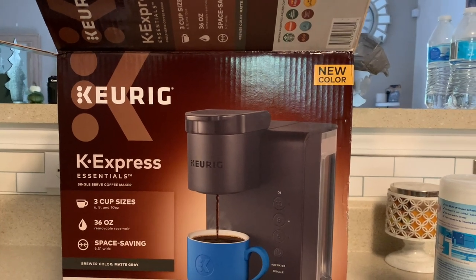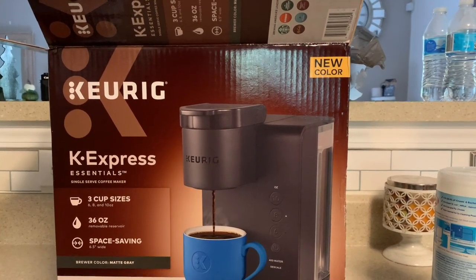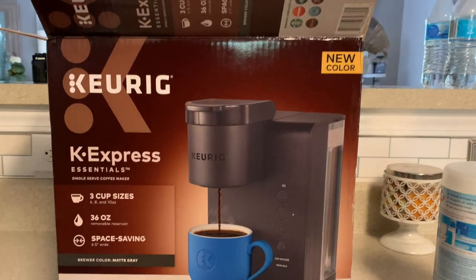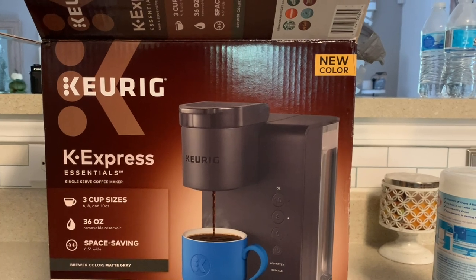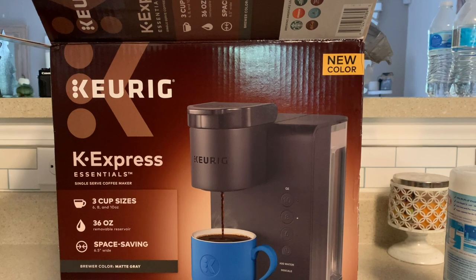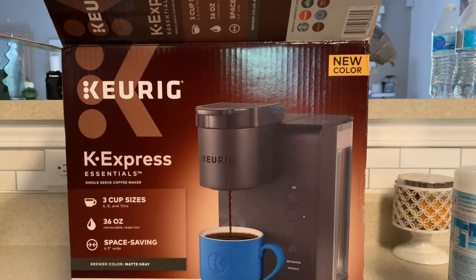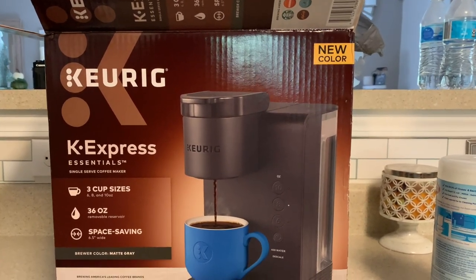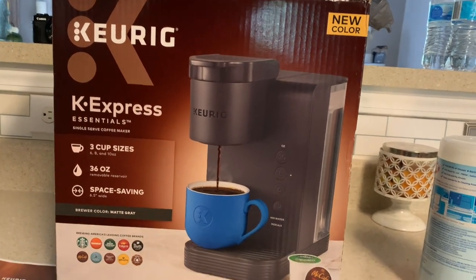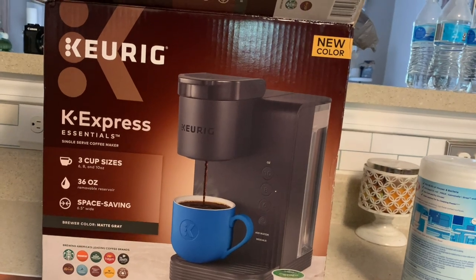I didn't have a video to upload today - I always have lots of videos to edit but they'll take me longer. I was talking to Mama about this and she said I should have recorded that. So anyway, Jason and I and Josiah, after we took JJ to work, we went to IHOP and then I had to go to Walmart and get this coffee maker - it was $49.97.